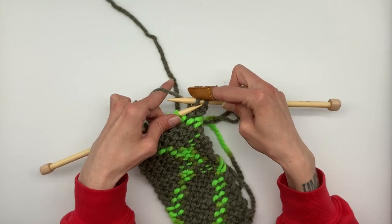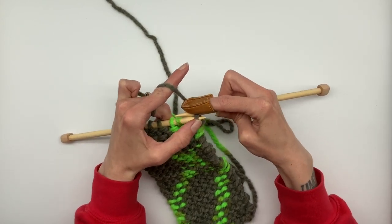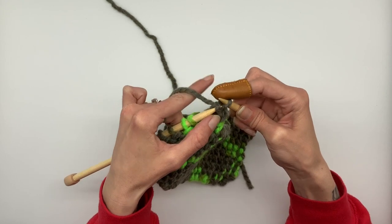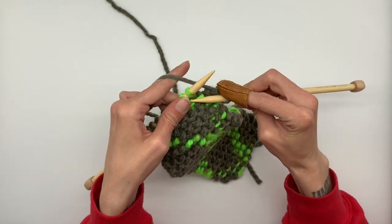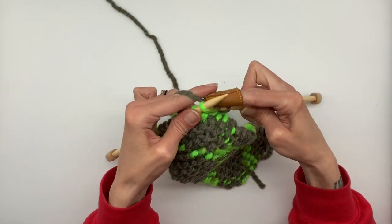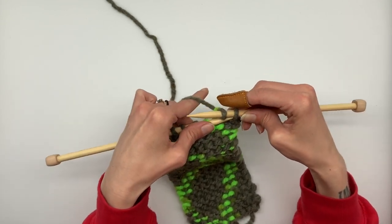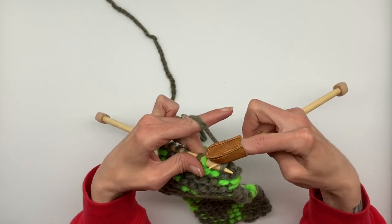Now we're going to take the first loop on the right hand needle, go under, and pull that loop over the second loop on the right hand needle — just like that. Again, we're going to knit one more stitch. You always want two loops on your right hand needle before you pull one off.